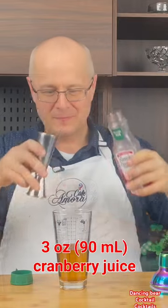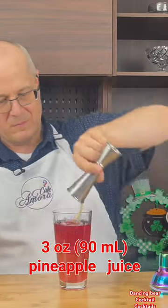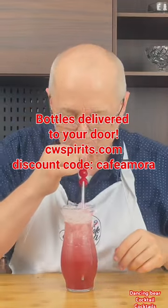Cranberry juice cocktail, three ounces. Pineapple juice — pineapple juice makes everything taste better. Now take your grenadine, slap that in. Oh, that is gonna mess me up.